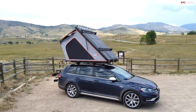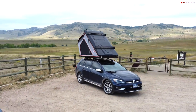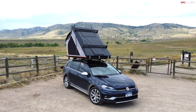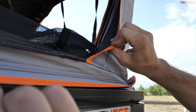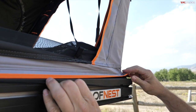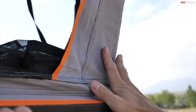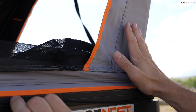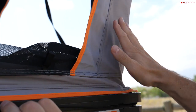There are no poles to deal with — just the ladder. The material is 280-gram polyester cotton, waterproof polyurethane coated — pretty standard in rooftop tent history, but this is a really high-quality version of that material. It's quiet, heavyweight, insulates a little bit, good in the wind, and it looks great.